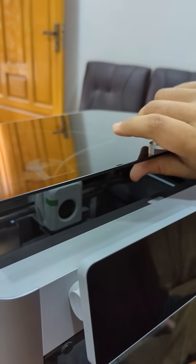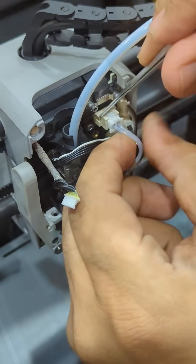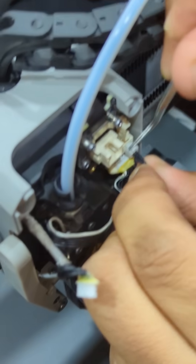Hey everyone, unfortunately my Bambu Lab Carbon X1 nozzle is clogged. And now I am going to change the nozzle of my printer to get hassle-free prints.